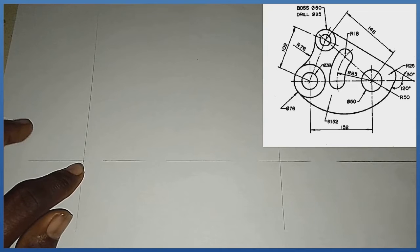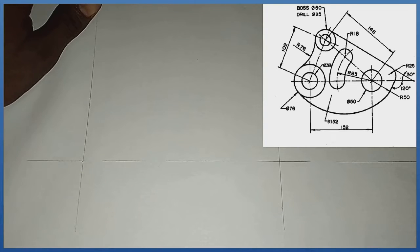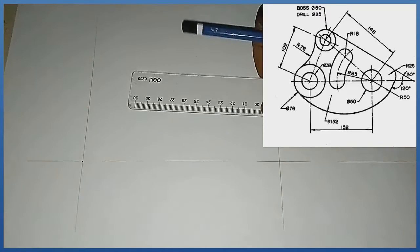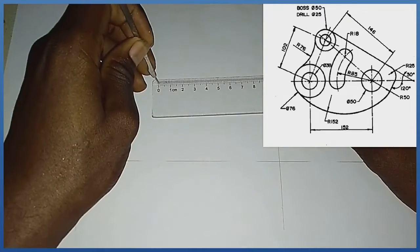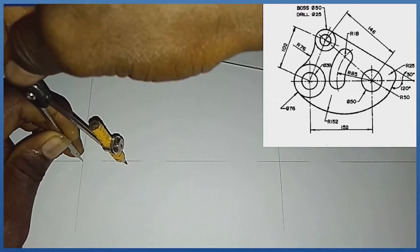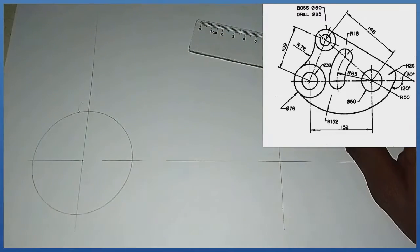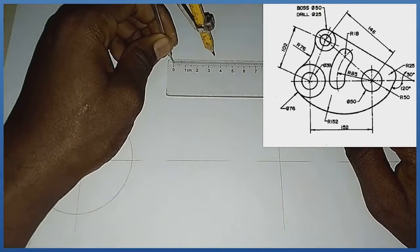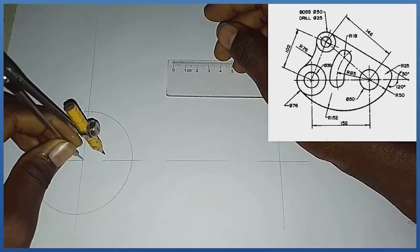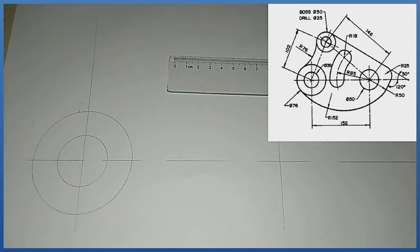Towards my left-hand side, the bigger circle has radius 38 — that's diameter 76. With my compass I measure radius 38, and from this midpoint I produce my first circle. Inside it I have a circle of diameter 38, which is radius 19. With radius 19 from this midpoint I produce my second circle.